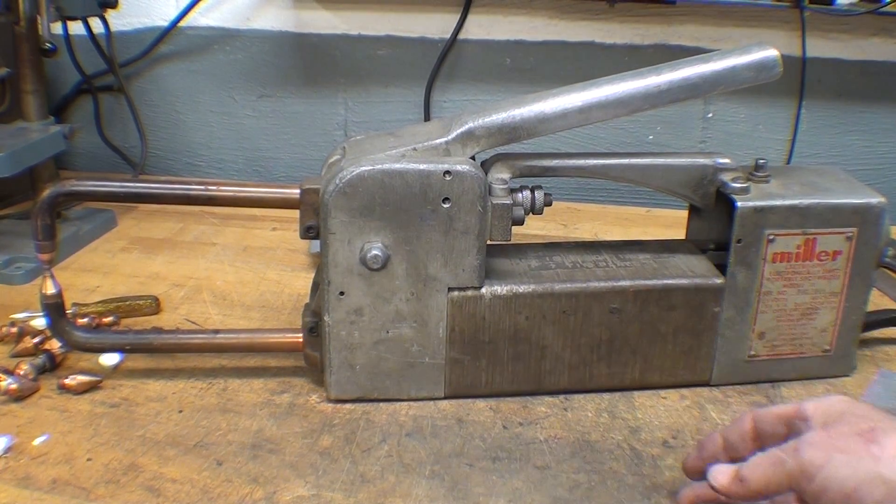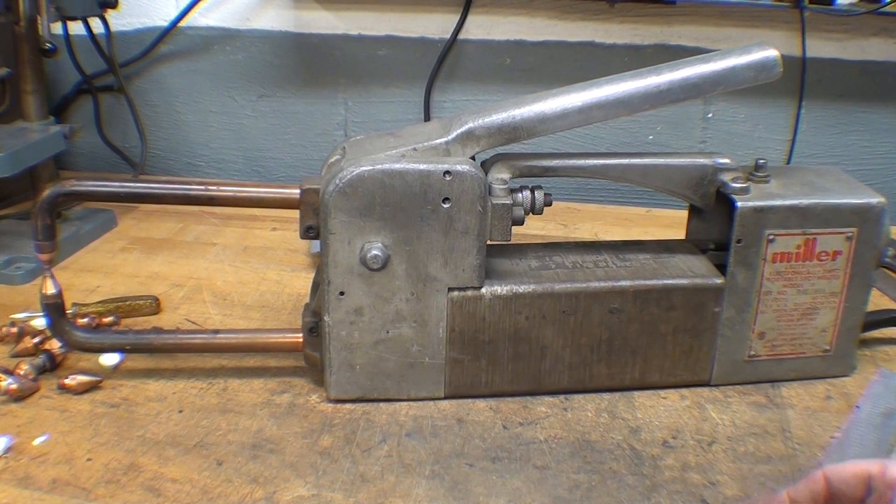Well, that concludes Part 2 of 'What Makes It Work' on a spot welder. I hope you liked it — leave a comment if you did, say nothing if you didn't. Thanks for watching, it's Tubal Cain — I'll see you in the next video.